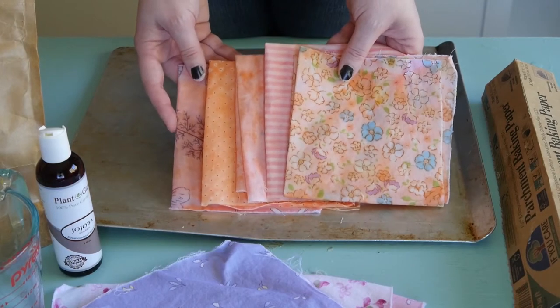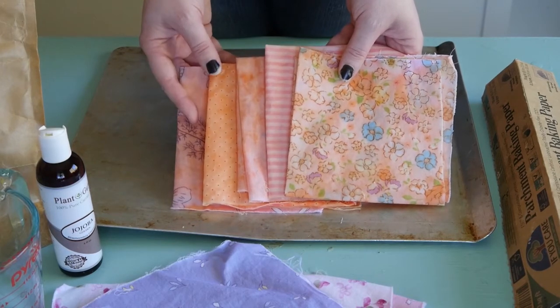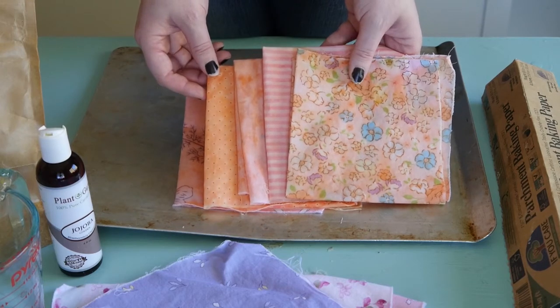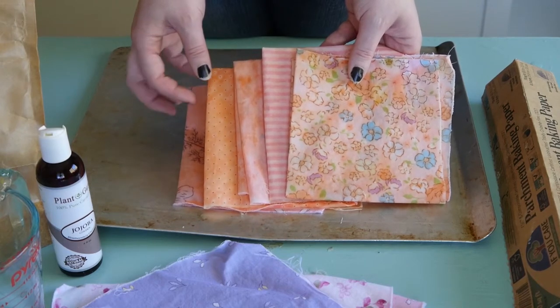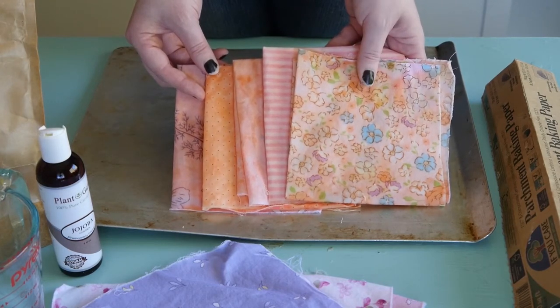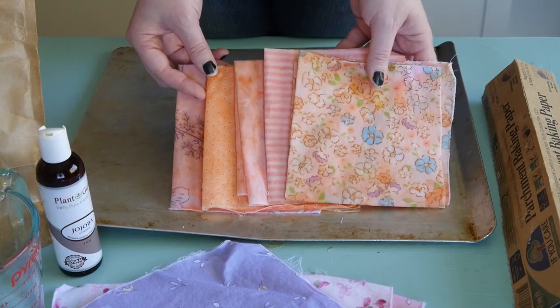They're a little bit difficult to make only because we are working with some sticky substances. On a scale of one to five, it's not really hard but it's definitely messy, so maybe it's about a four — just prepare yourself for that.